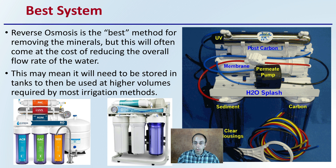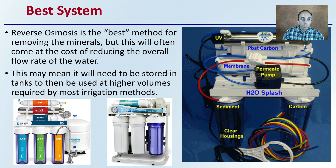The best system — and 'best' is always a relative term — would be a reverse osmosis system. This is great for removing minerals, but often comes at the cost of a reduced flow rate. These can produce excellent water, but the rate at which they produce it may not be fast enough for direct irrigation. This means the water generated from reverse osmosis systems often needs to be stored in tanks to be used at the higher volume rates required by most irrigation methods.